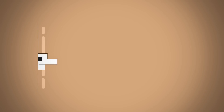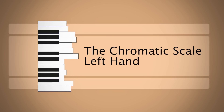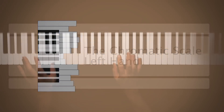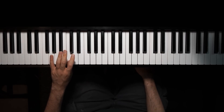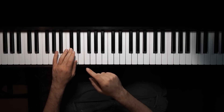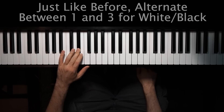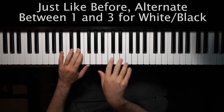Since we did the right hand, now we're gonna talk about the left hand. You're gonna start with one. So no matter which hand, if you're starting on C, you wanna start on one. And just like before, you wanna alternate between one and three. So one, three, one, three. And then this time, instead of one and two here, it's the opposite, since your fingers are the other way.